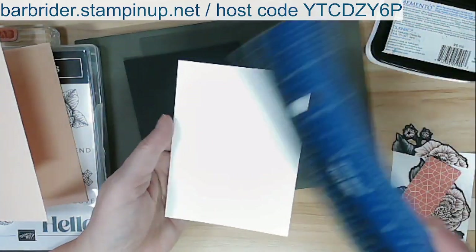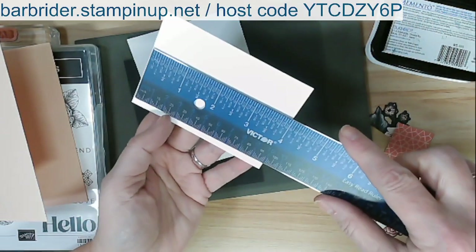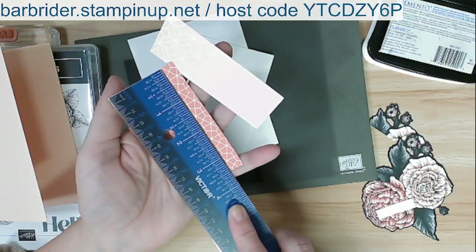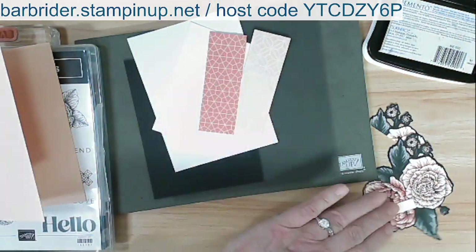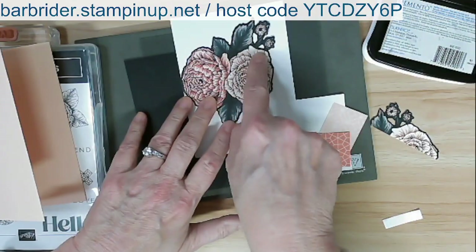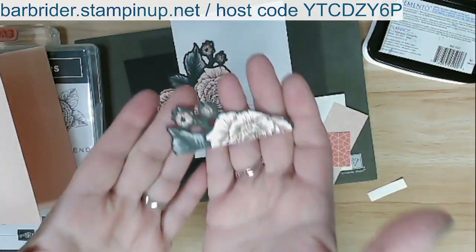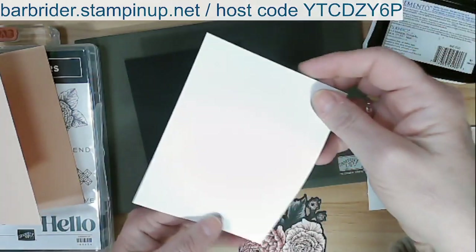Here's what we have — a piece of Basic Black that's three and seven-eighths by five and one-eighth. A piece of white at three and three-quarters by five. Another piece of white at four by two and three-quarters. And from the designer paper, two pieces of three and a half by one and a quarter. I've also pre-cut this piece — look at how the die cuts these little openings! And do not throw out these little leftover pieces because we're going to use them.